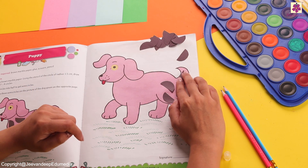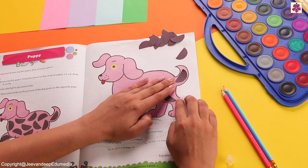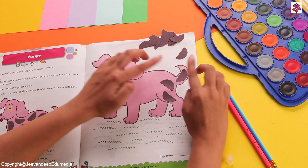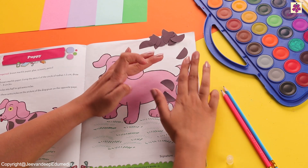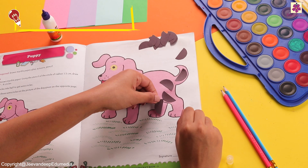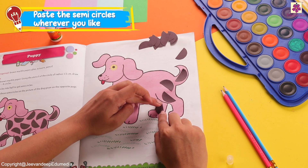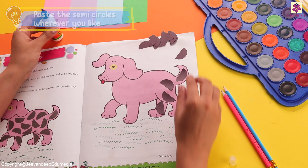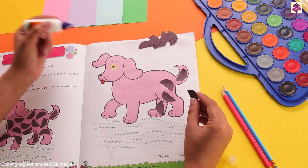Let's start sticking all the semicircles properly in the places which are empty. Make sure you do not go outside the body part of the puppy. Spread the glue well on top of the semicircle and then stick it properly.